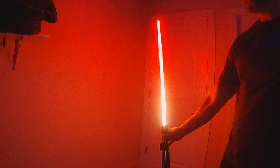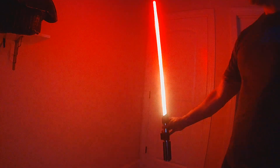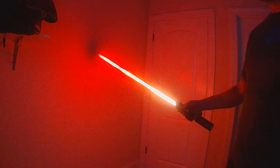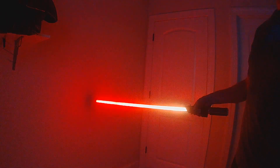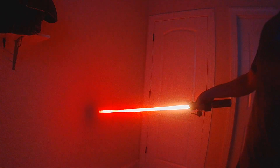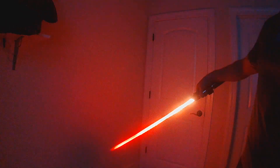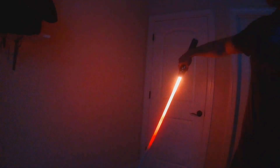When the blade is pointing straight up you'll get the fastest speed of the flame. Then as you turn the blade down the fire will slow. But as you get below horizontal it will also start to shrink, until pointing straight down you'll get your smallest flame and your slowest moving.